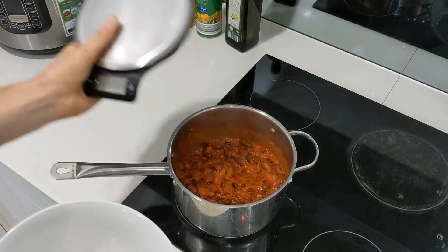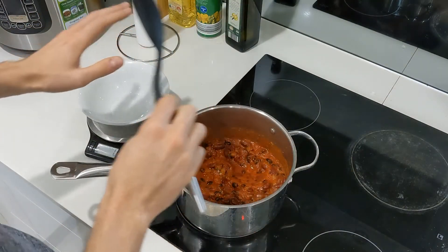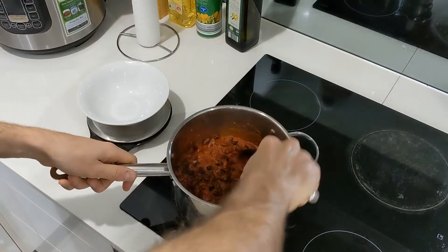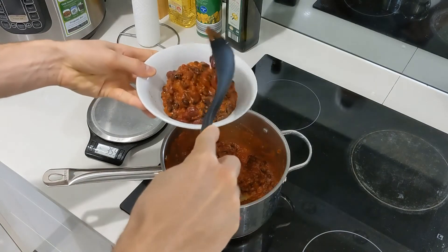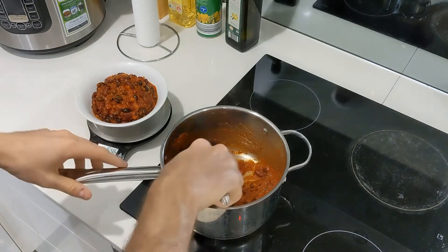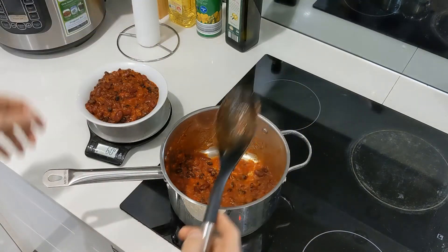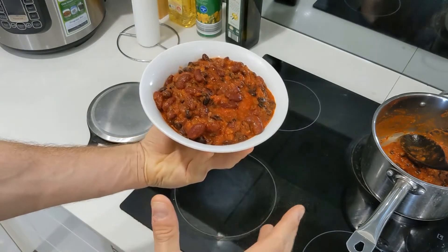Grab the scale — trust the scale. I understand you might be coupling this with pasta, but I'm assuming you're eating it just like this, because honestly it's great by itself. We're going to measure out 600 grams to hit that 20 gram protein target. Let's plate this up. 400... 600, 607 — close enough, that'll be fine. So that's a whole bowl full: a 600 gram serving of just this.